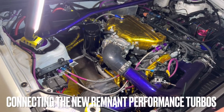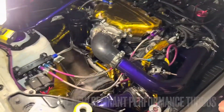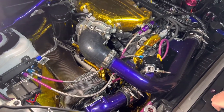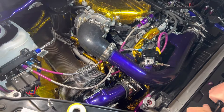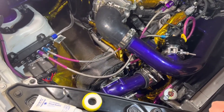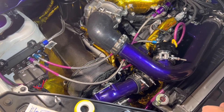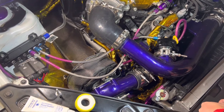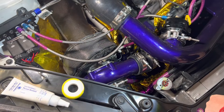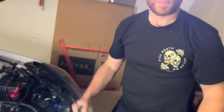Hi everybody, this is Alec at Renton Performance and I've got Rob. So we wanted to quickly do an update video to the video of setting up your turbo for the Renton Performance 3.8 turbo kit. We wanted to go over some of the changes that are here with the new Renton Performance turbos — namely the GTX is the entry level, and specifically we've got a T51R 70 Omega that Rob has done his patented purple finish on.